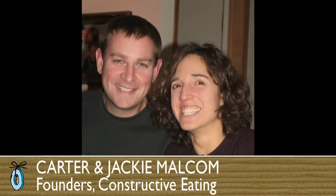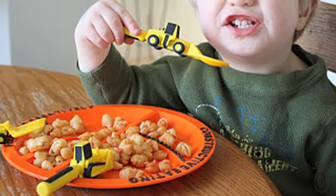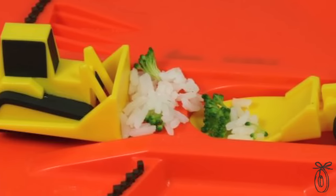The founders of Constructive Eating, Jackie and Carter Malcolm, had a son who was so immensely fascinated with construction vehicles — he can name every single one. Late one night when they were really sleep deprived, Jackie turned to her husband and said, you know, forks should really be shaped like forklifts. As the conversation went on as they were trying to get back to sleep, they thought of more utensils and how they could lend themselves so well to other construction vehicles.